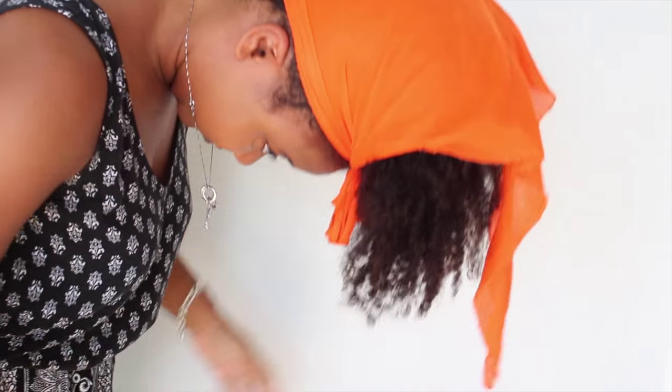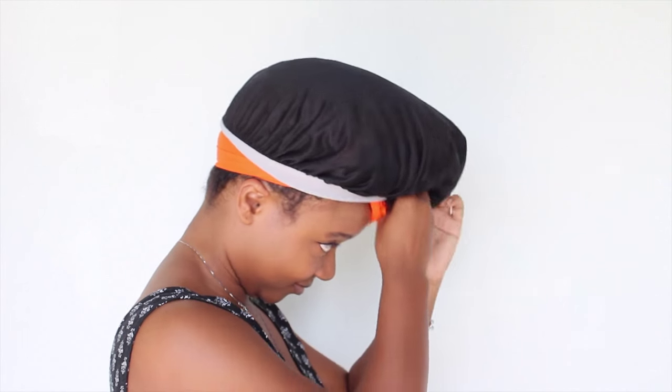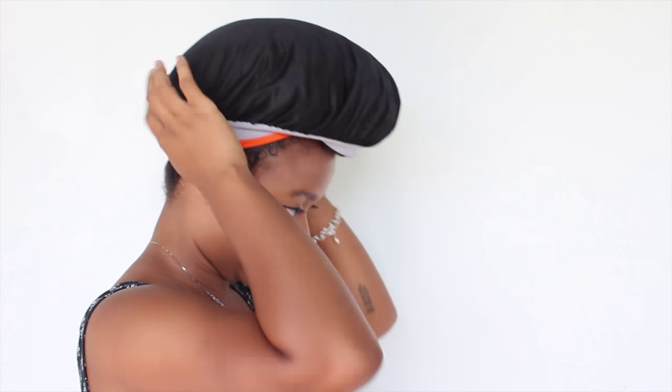Make sure you smooth your hair out. Now, you want to take a satin bonnet and cover your loose exposed ends so that your hair will not become tangled and dry as you sleep.